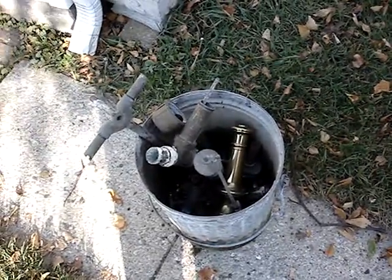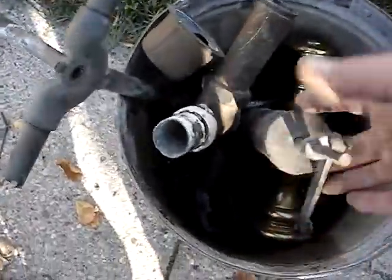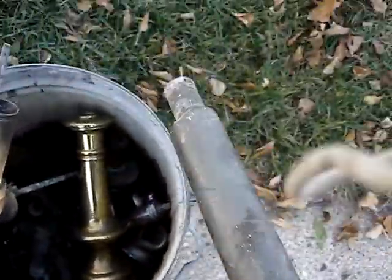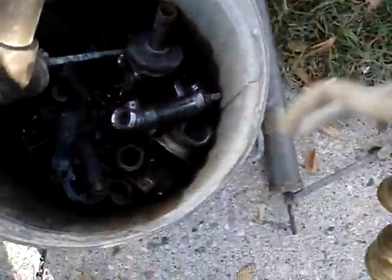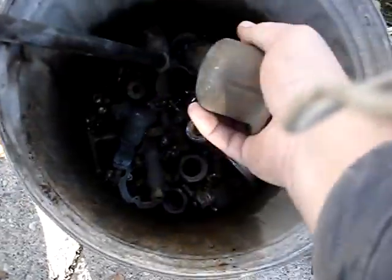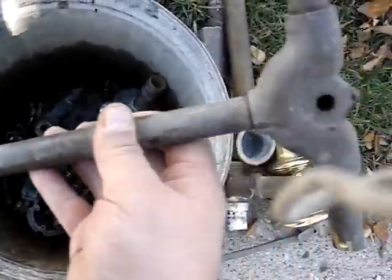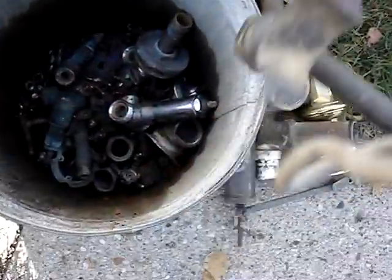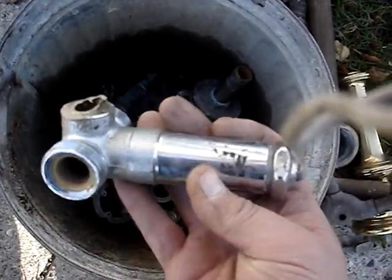Hey there YouTube, I just got done scrapping some brass today. This is my brass bucket. I got some drain parts that are all brass, a piece of an old lamp that I scrapped, some more drain parts, and a piece of a valve from a bathtub that's brass.